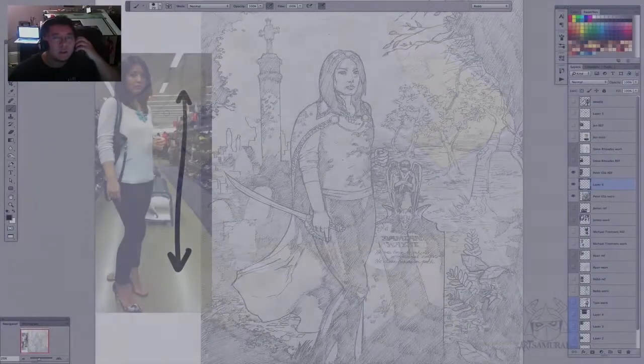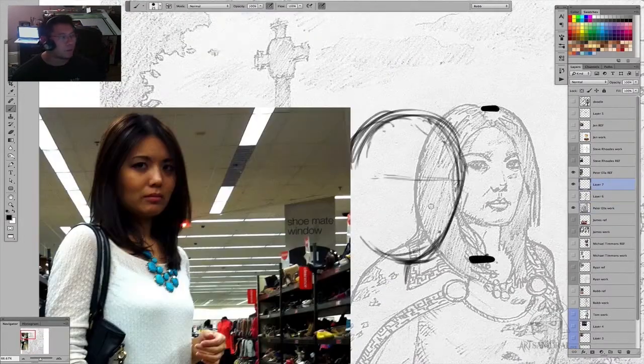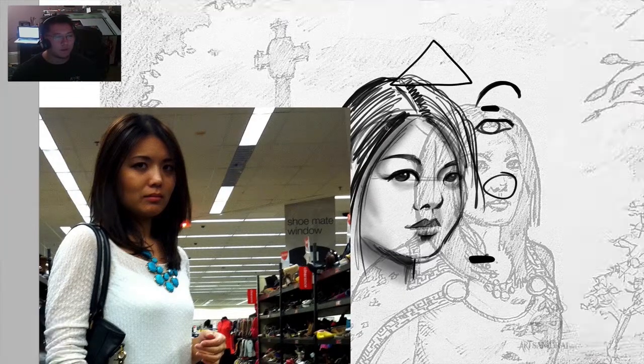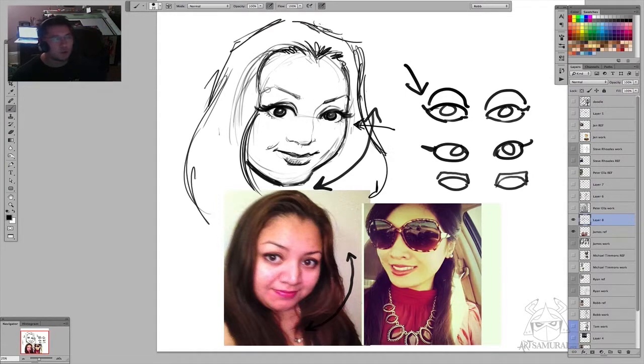The homework assignment is to take a photo of a friend and draw them. The objective is to see if you can transfer a likeness. I'm a firm believer in caricature — even though this isn't a caricature assignment — but I'm a firm believer in having that skill set to be able to do likenesses, like a portrait or something like that.